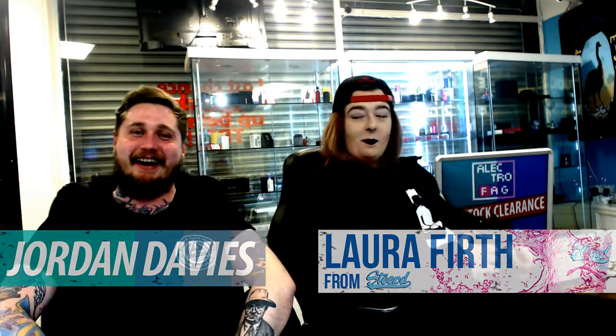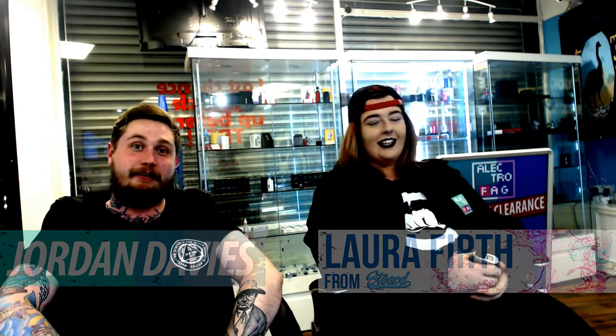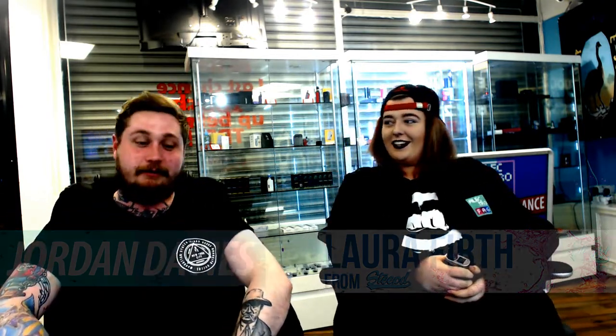Alright guys, how are you doing? It's Jordan from ElectroFag. I'm joined by Steve's very own Laura. Hey, how are you doing? Hello, I'm alright. How are you today? Not bad, a bit tired. It's roughly about nine now so let's go crack on with this video.